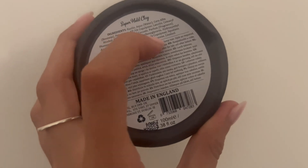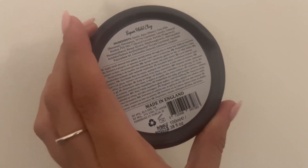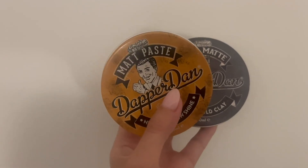It recommends putting it through dry or damp hair, which is absolutely amazing for someone styling their hair after a shower or when it's dry.